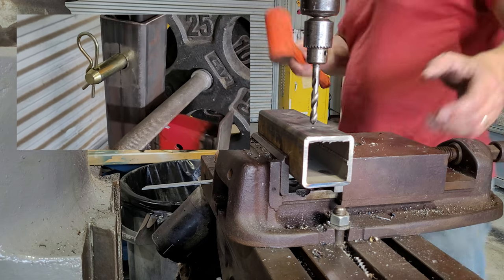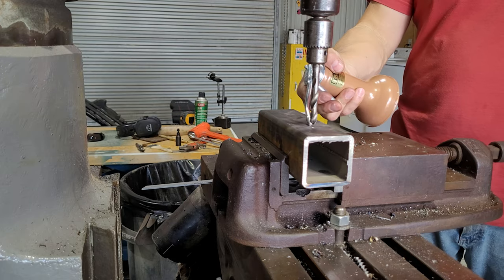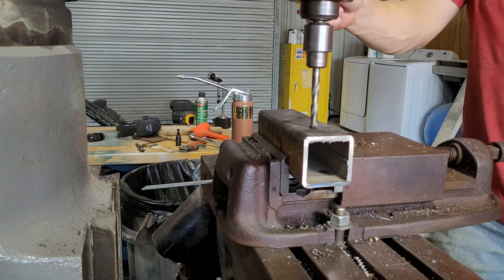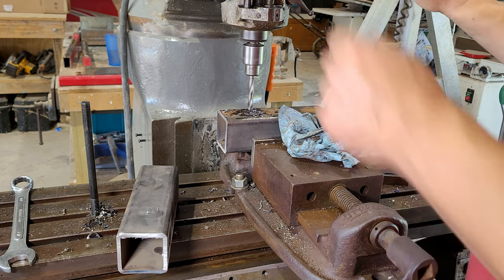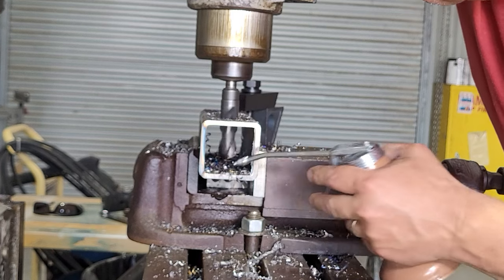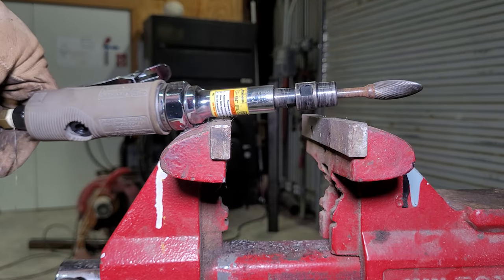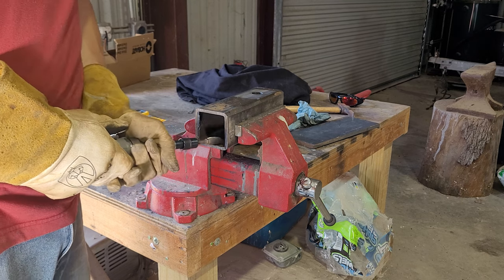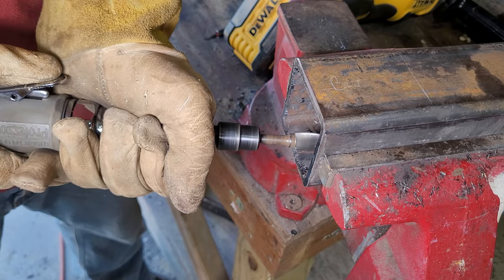Now I've started working on the brackets that move up and down and hold the weight bar. This will eventually be another 13/16" hole for the pin to go through. The plan is for this bracket to slide up and down outside of the tubing that I drilled all the holes in. For this to work, I need to get rid of the weld seam that's inside of the tubing. I'm using a Harbor Freight Special Extended Reach Die Grinder — for 30 bucks, it's pretty hard to beat.